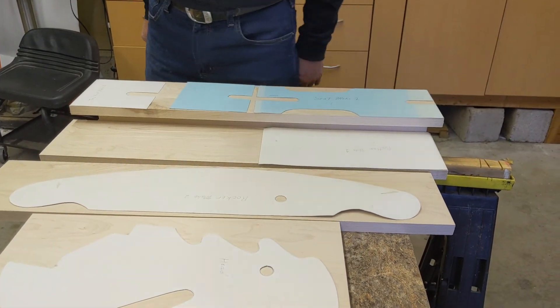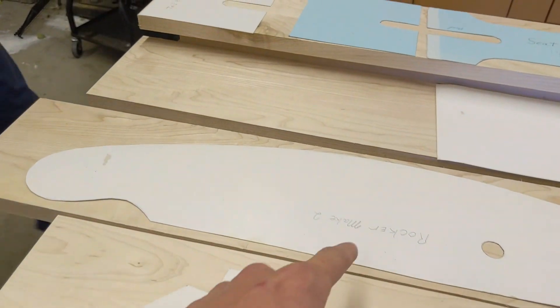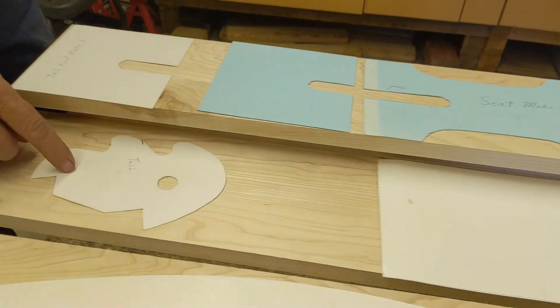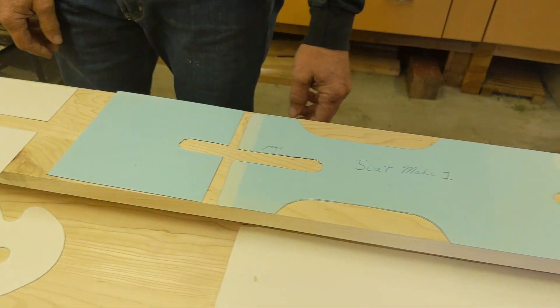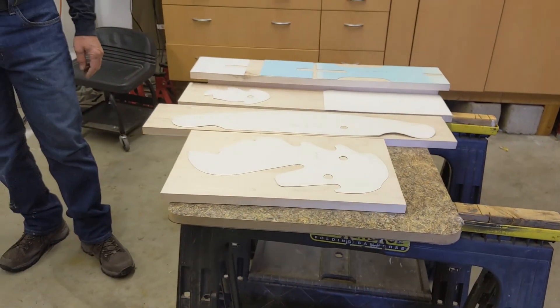Here's the bottom. We've got the head, the rocker, the bottom, the tail, the two end pieces, and then the seat, which your little guy's going to sit on. Perfect. So just trace those out and then we'll cut.